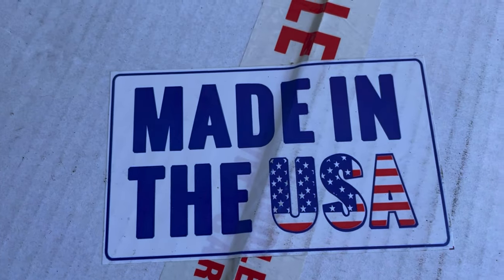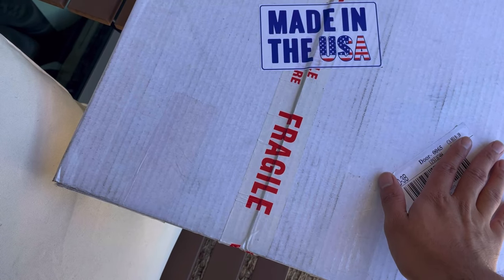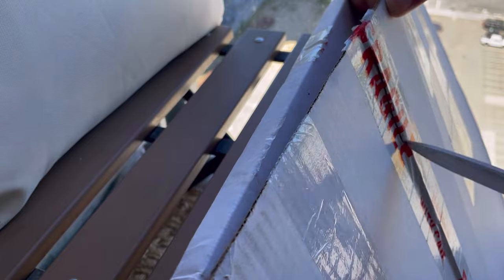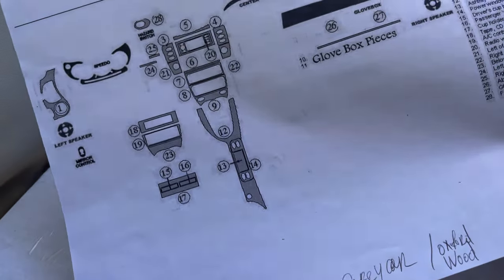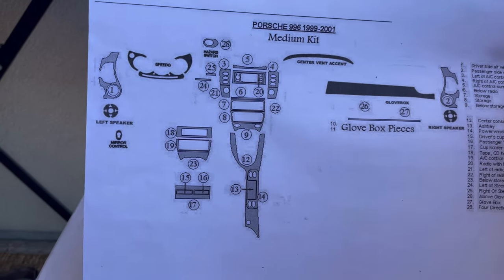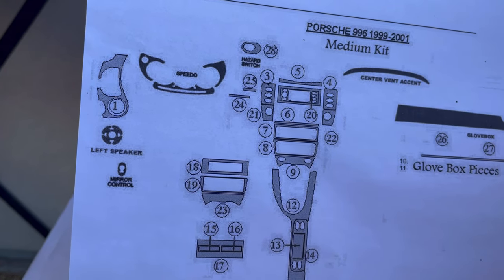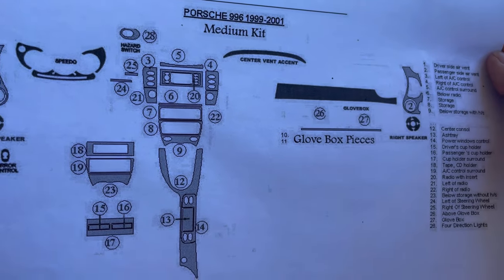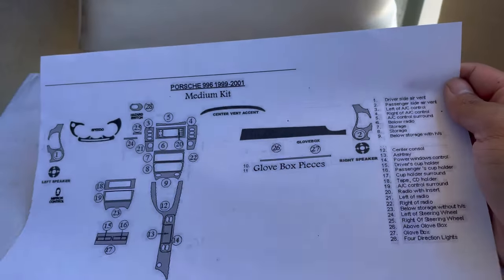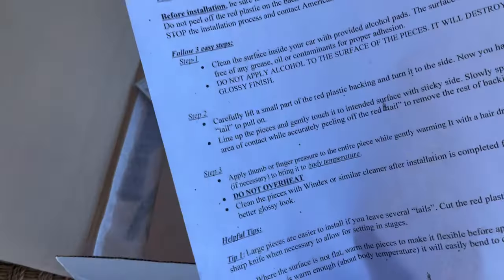All right y'all, guess what — something just came in the mail for my interior. Made in the USA, name and address withheld — let's open this up. These are all of my interior pieces — we're gonna be working on adding wood to the left speaker, mirror control, speedometer, hazard switch, all this good stuff. There are 28 pieces in here.